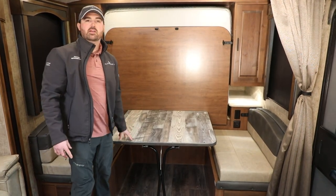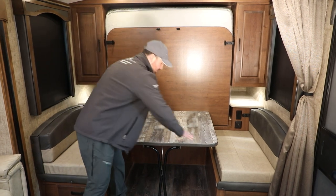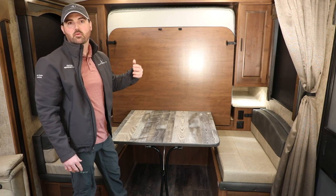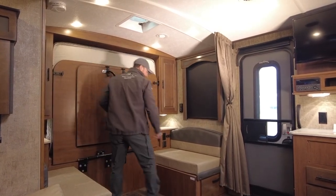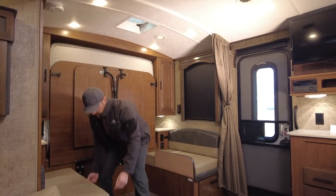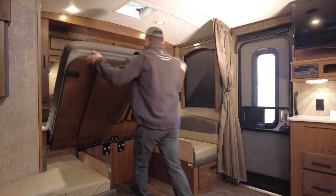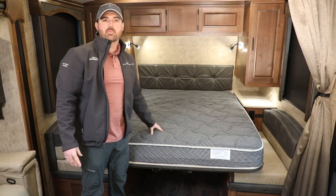You instantly have a 40x90 dinette with ample seating that is extremely sturdy — compare that to the industry standard. Now let's take a look at the 60x80 queen wall bed fold out. Bed supports are located underneath your cushions. Then simply pull the tabs.